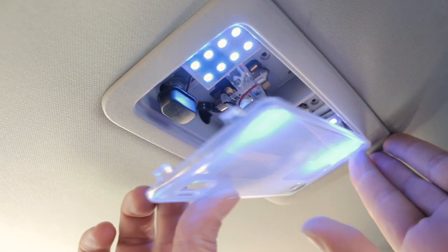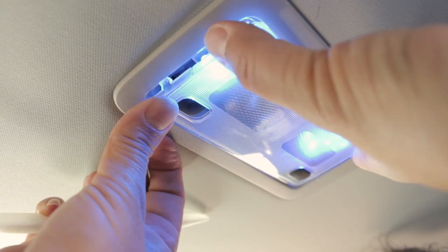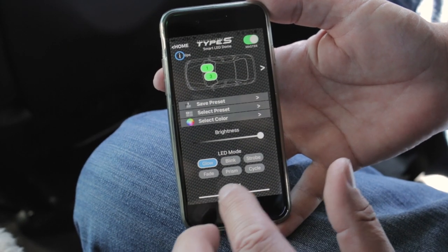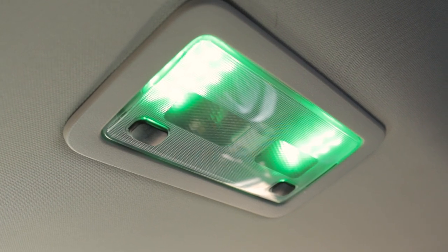Once everything is working, replace the light cover and open up the Smart LED app. Make sure the Bluetooth is turned on in your phone and the dome light will automatically connect to the Smart LED app.